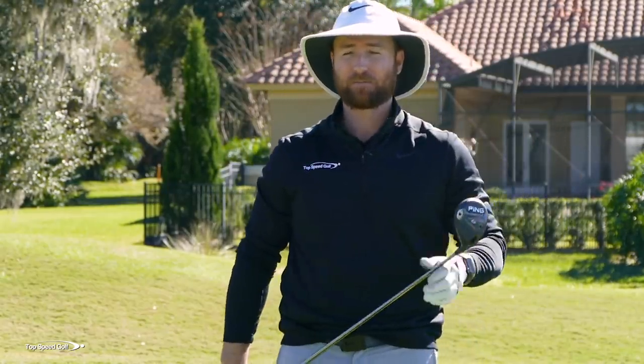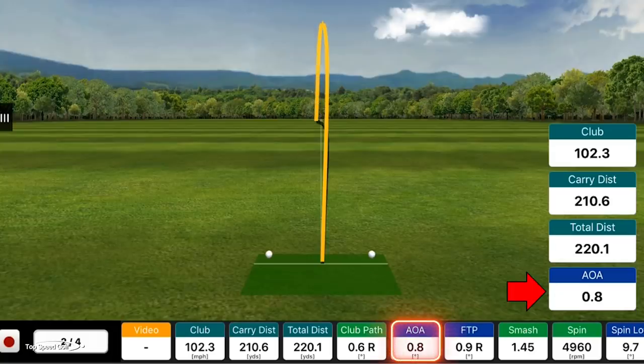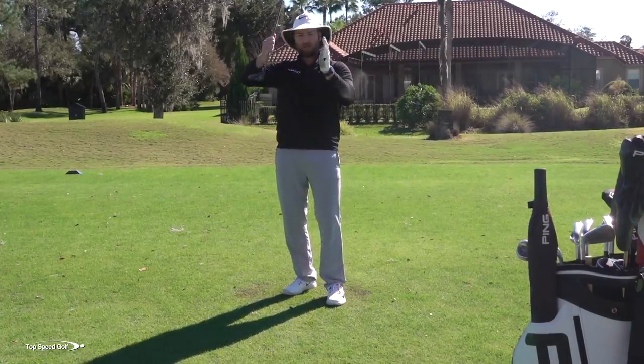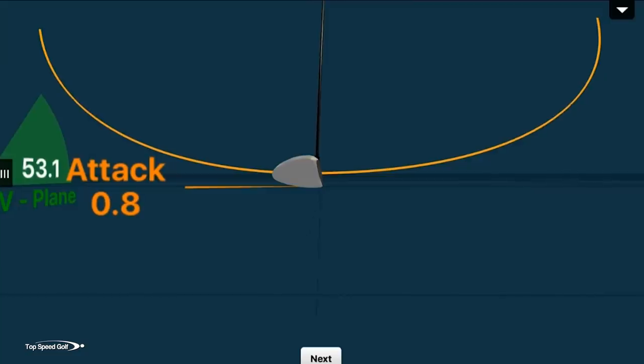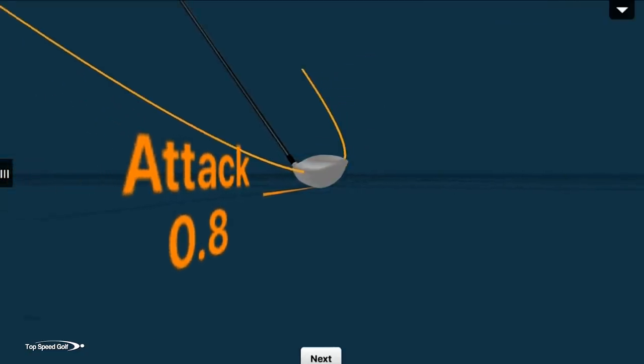Did you read any numbers on there? Yeah, it actually showed you hitting up on that one a little bit — 0.8 degrees. So my club is barely missing the ground back here and then I'm hitting up on the ball. That's why it felt so thin — my club is moving up into the golf ball and the bottom of my club is hitting the equator of the ball. It still ended up okay, but definitely not the margin for error that you want.